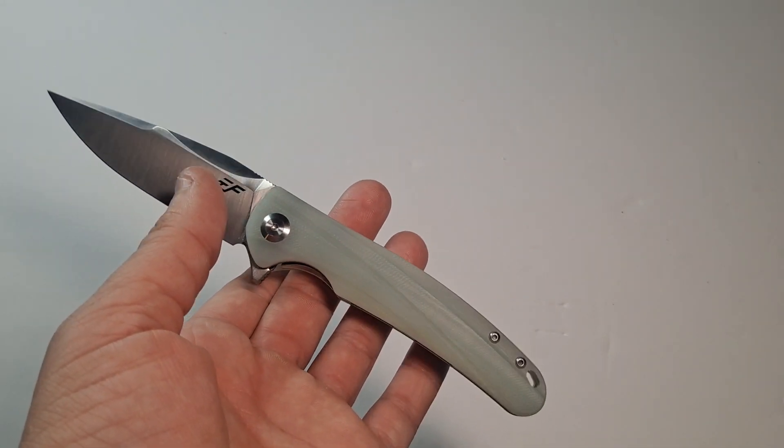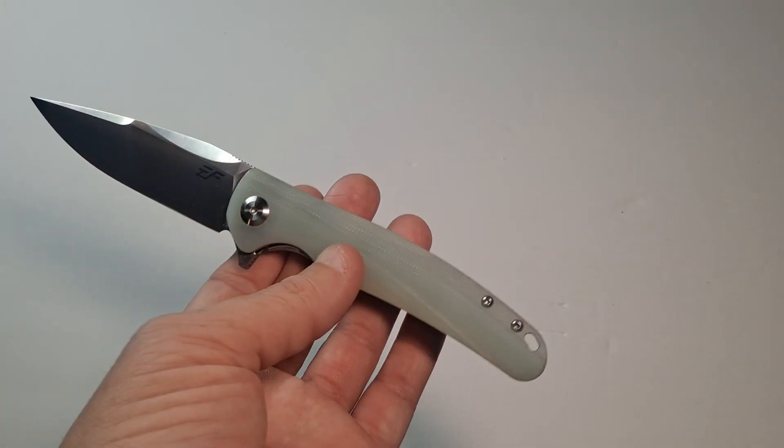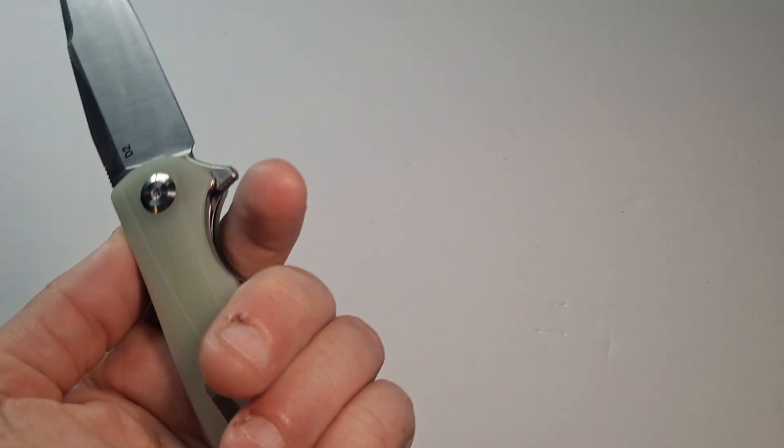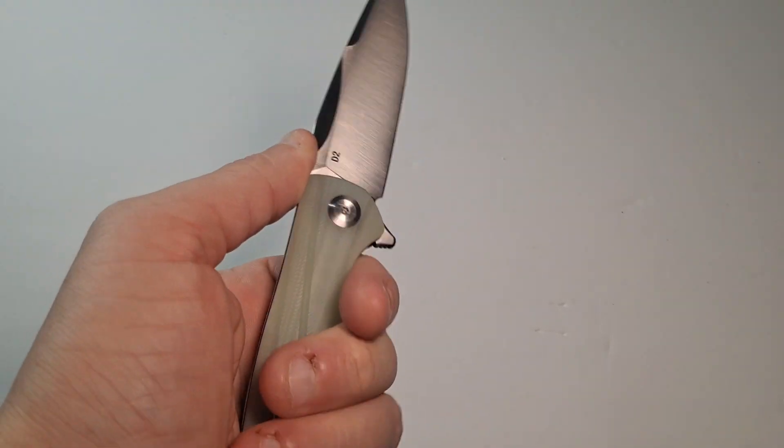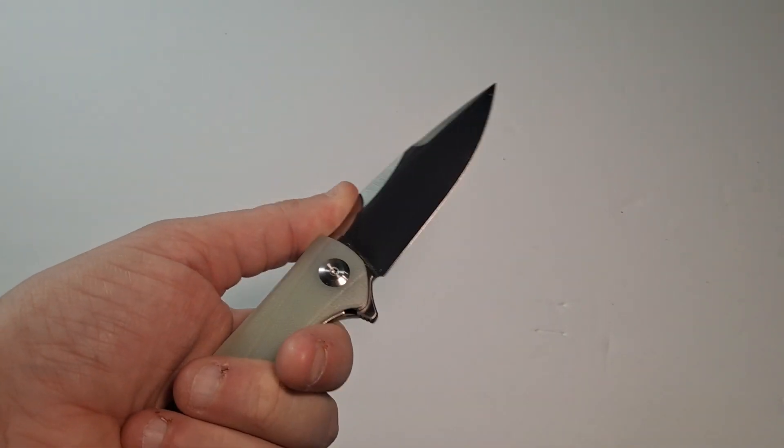It's a really nice weight and it's well balanced. It's got a little lanyard hole at the other end. It's comfortable in the hand, and with a little jimping on the back it makes it a solid, solid knife.